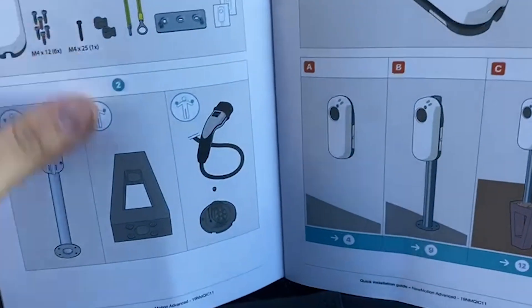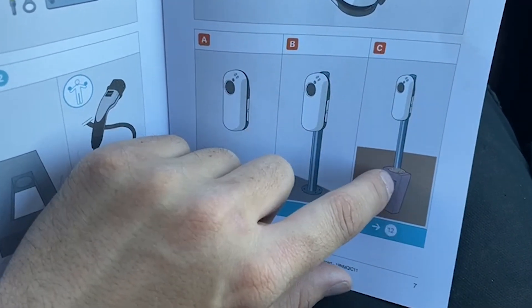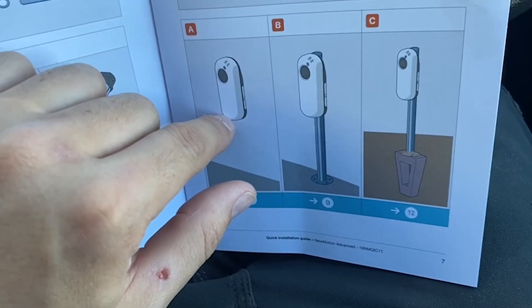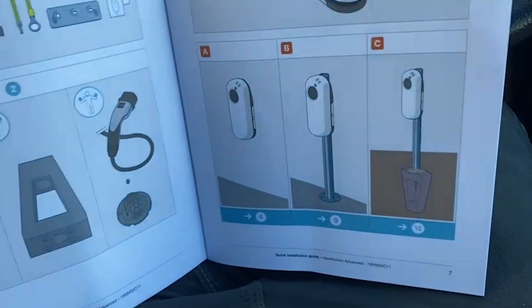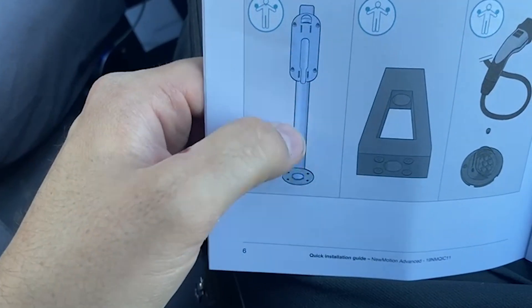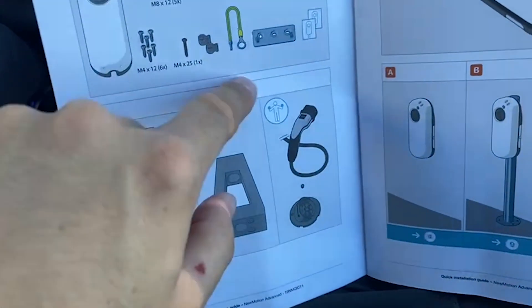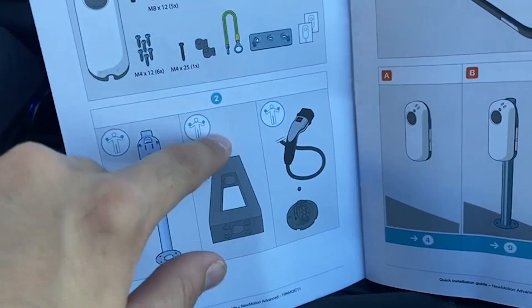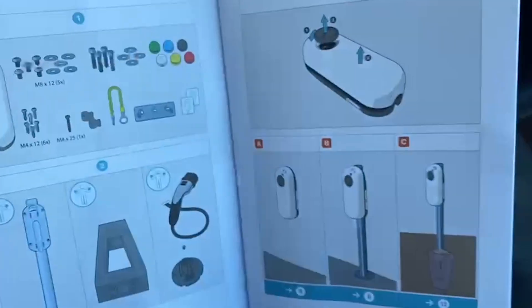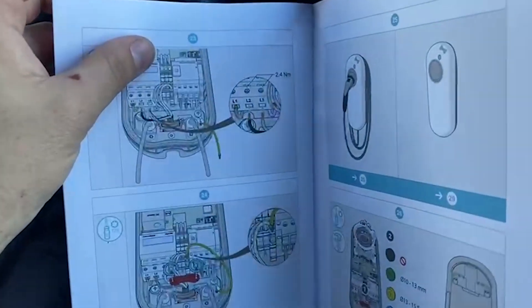For mounting options, you can do a big concrete post with cables coming up through a hole up the pole, have cables going out of the ground, or have it wall-mounted with rear entry. The client has made their own square posts — the groundworks have run cabling behind like a pedestal, and the pedestal sits in front. We'll need to make a hole in the back and get the cables up the pole and into the charger.